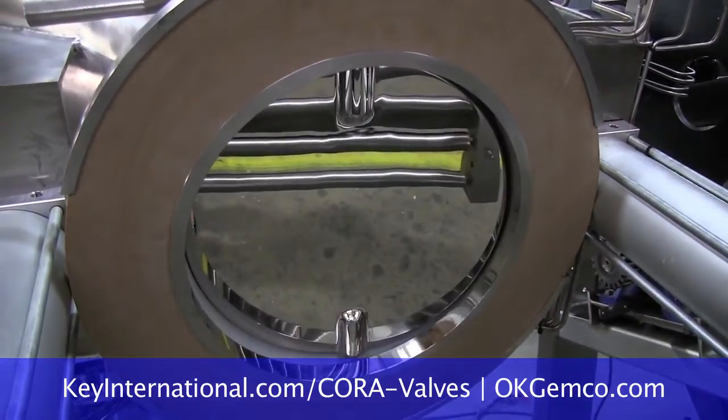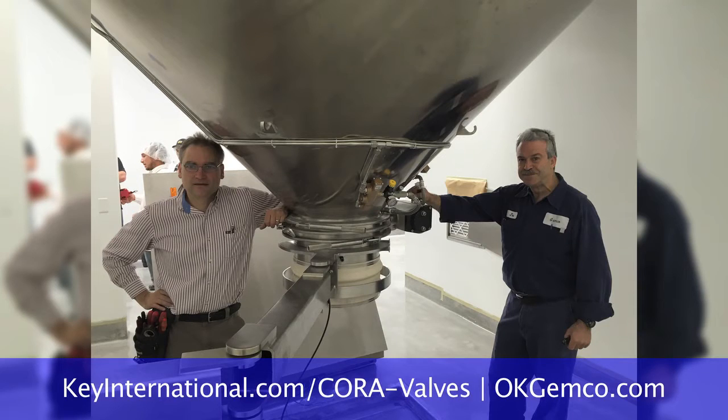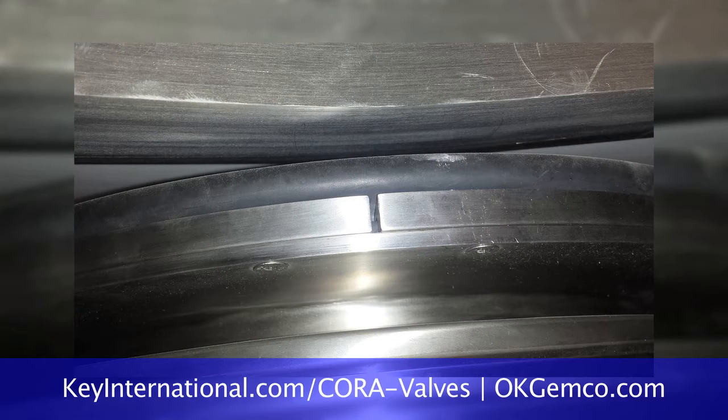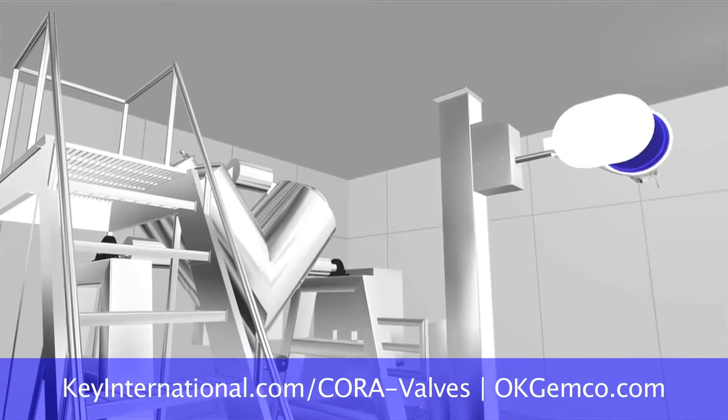If my room is wash-down or explosion-proof, can all this be designed accordingly? We can design it for whatever your requirements are — wash-down, explosion-proof, or dust-tight. And it's all integrated — safety integrated and mechanically integrated. That's how we load and discharge Jemco blenders.